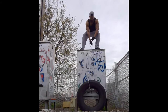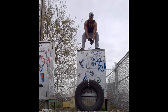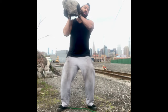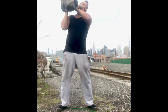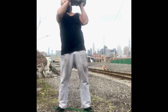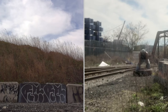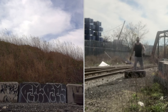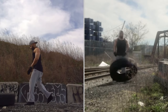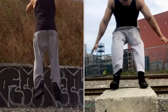Lift the tire. Shoulder press the rock. Flip the tire. Jump the cinder block.